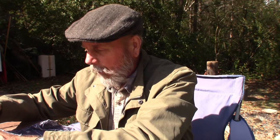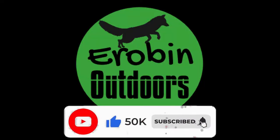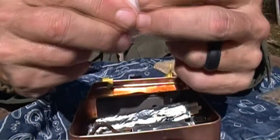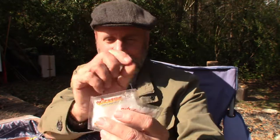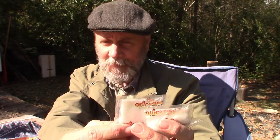They say in survival 'one is none, two is one' — well, I like to have two, which is actually three. This is called Quick Fire — lights any fire fast. This stuff is almost like a little powder. I've done a video on these before. It works great, catches a spark with a ferro rod really easily, and you can also use a lighter.